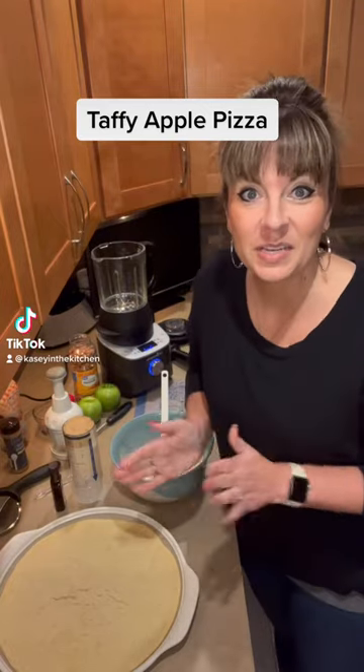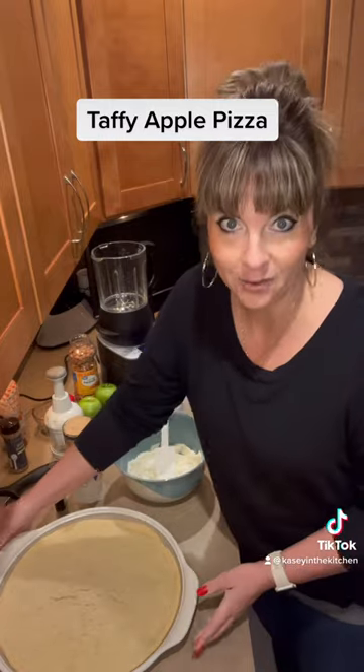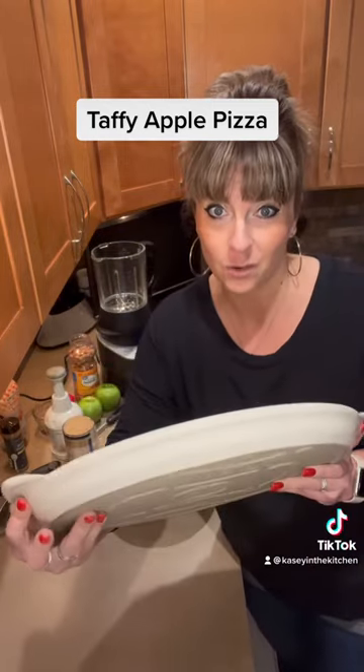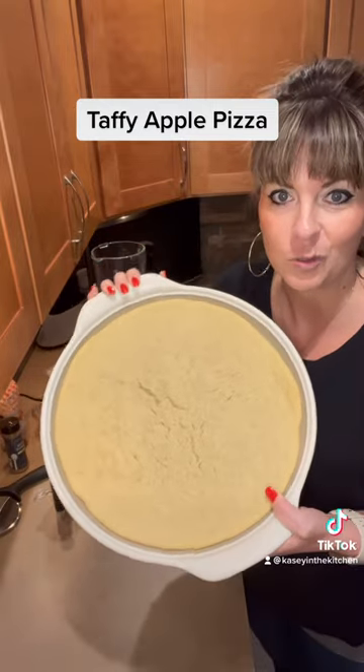Hey guys, Casey in the kitchen. Today I'm going to make another Pamper Chef classic taffy apple pizza. I'm making it today on our round stone — I happen to be using our satin white glaze round stone, but any of our round stones will do.